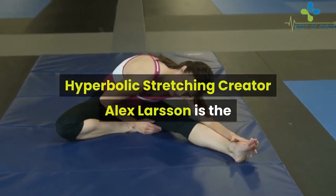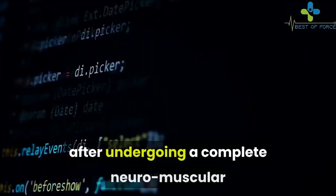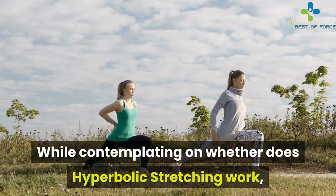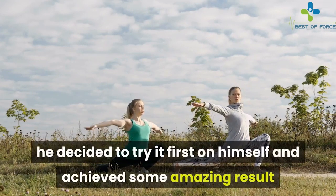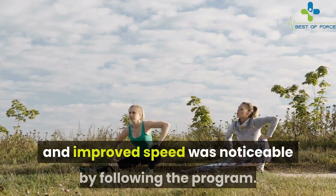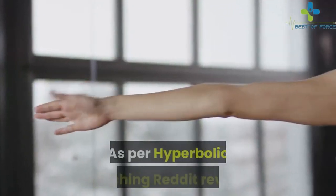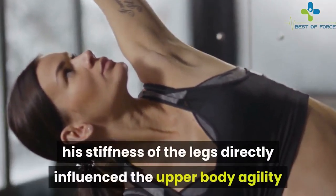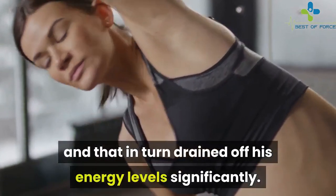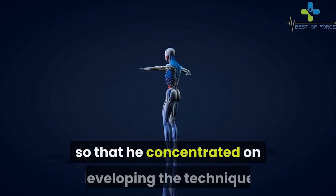Alex Larsen is the creator of the hyperbolic stretching technique. The stretching hack was designed by him after undergoing a complete neuromuscular shutdown of the lower back, hips, and thigh muscles. He decided to try it first on himself and achieved amazing results — within four weeks, more flexibility, jumping power, and improved speed were noticeable. As per Reddit reviews, his stiffness of the legs directly influenced his upper body agility and drained his energy levels significantly. He also learned that classical stretching methods lower power, performance, and muscle strength, which led him to develop this technique.